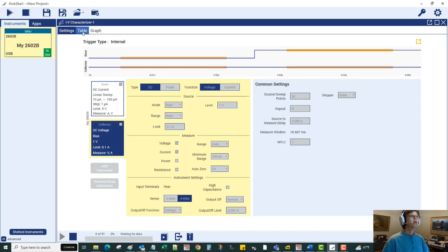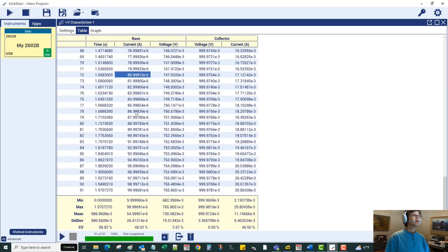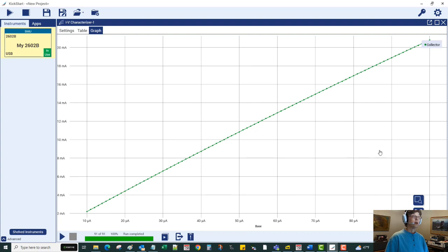I think we're done — let's run it. You can see the data arriving in the table: the different base currents, the one volt collector bias, and the resulting collector current. Looking at the graph with base current plotted versus collector current, I can place a cursor here — it looks like 10 milliamps of collector current required about 45 microamps of base current. The ratio of those values puts our gain within the bounds of between 100 and 300.